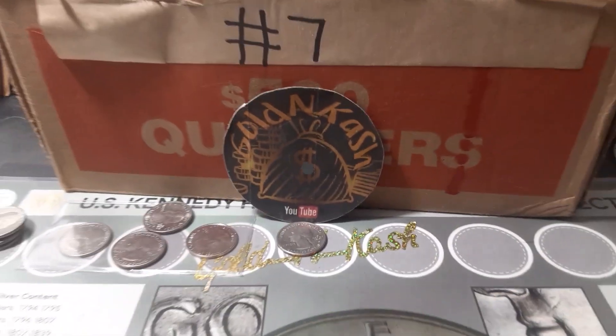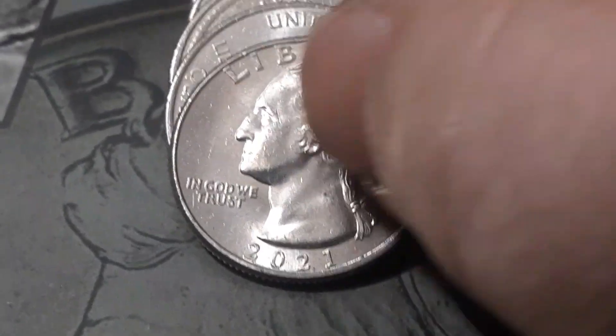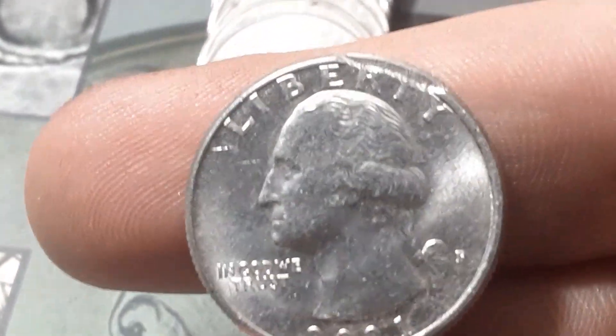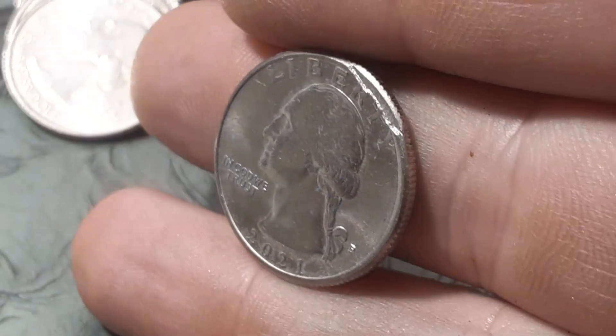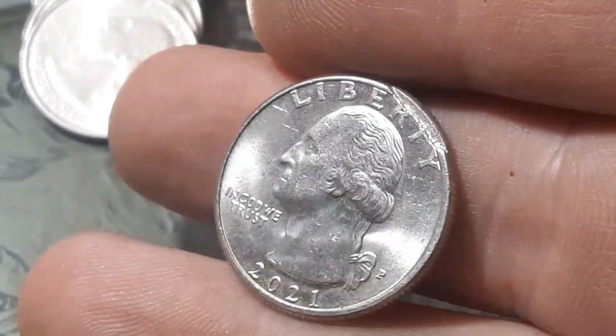Roll number two, box number eight of the year. I found a really cool one right here — this is a 2021 Washington Crossing in Delaware, but look at the top. That is an actual die break right there at the top. Throw it under the scope — take a look at that, that is an actual die break. Really, really cool — it's where the die broke off and didn't stamp the entire thing. Tell me that is not awesome. I wonder what these kind of quarters go for. That is definitely a find — I'm gonna set that right up there.